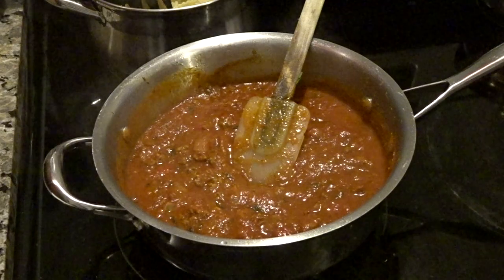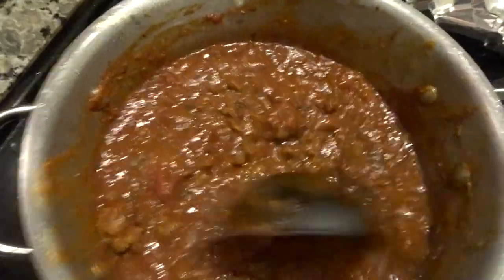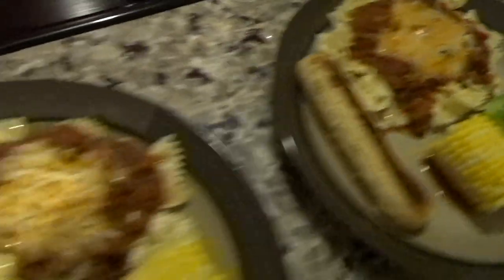I'll put the breadsticks in the oven and that's it — I'll be back. Alright y'all, I am officially done! That's the finished product. I already served our food. That's the pasta, the bread is wrapped up, and that's the corn. The bread got burned a little bit but we're gonna enjoy it anyway. That concludes this video — I'm about to taste test with Casey.